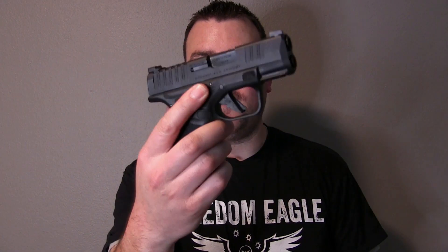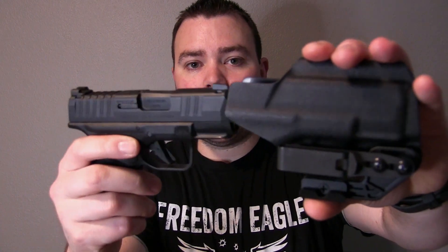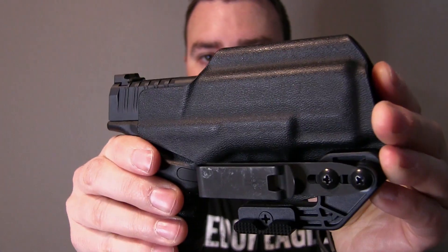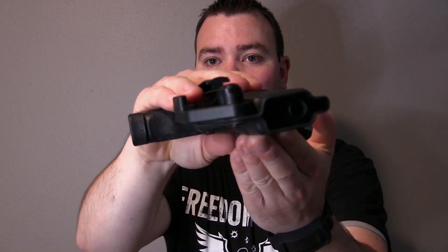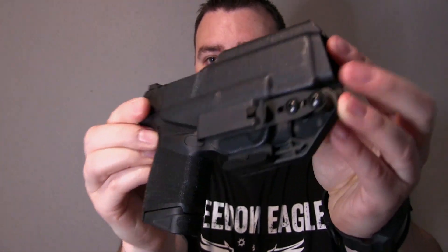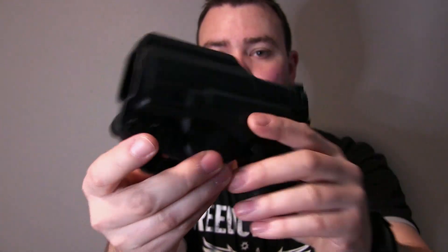So I got this holster for my Springfield Hellcat — this is the basic model, it doesn't have the optic on it. But listen to how well this snaps in here. Yeah, that's solid, and it has a nice slim design to it. I really like it — it fits in here just awesome, not gonna fall out.